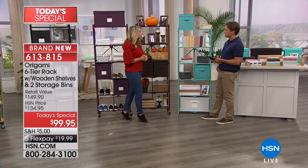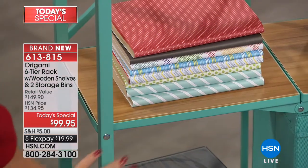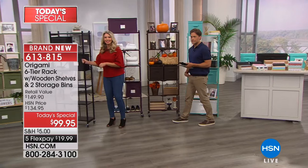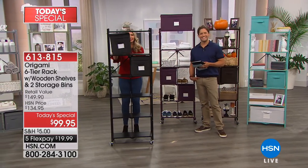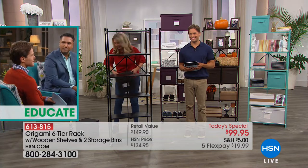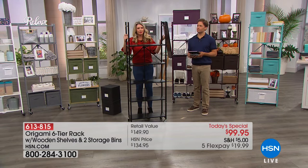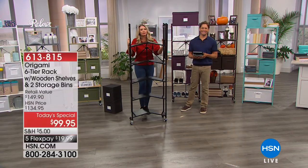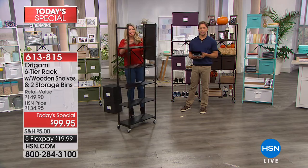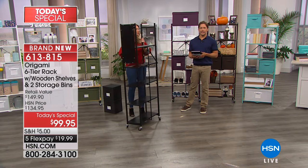Let's go to the phones and talk to Stephanie calling from Florida. Good evening! I understand you own half a dozen Origami shelves. Stephanie says she started out with two after moving into her new home — she really needed organization and they worked so well, so easy to put together, so functional, so sturdy, it just progressed. She found places where she needed more: two in closets, two larger ones in the garage, a white rolling cart in the kitchen, and a nice little tray for her laptop.